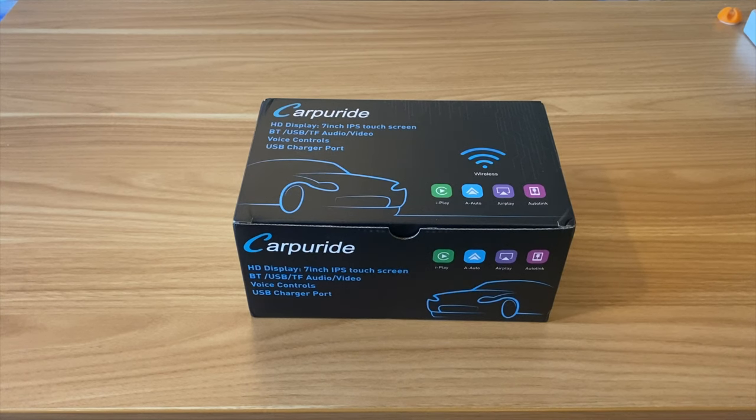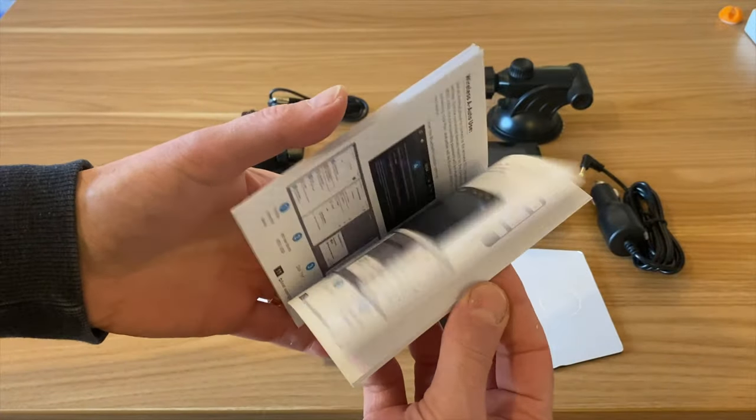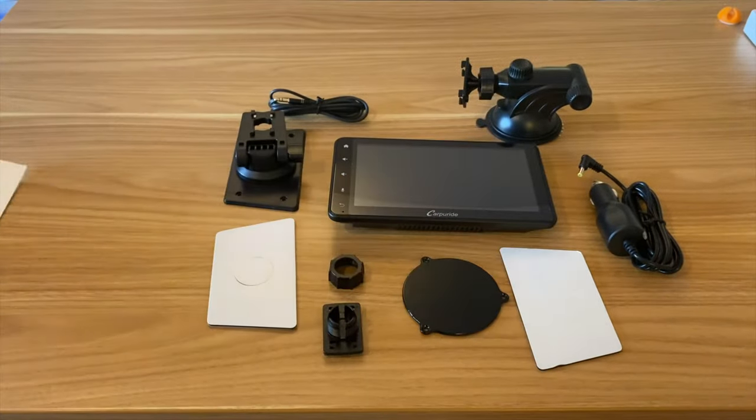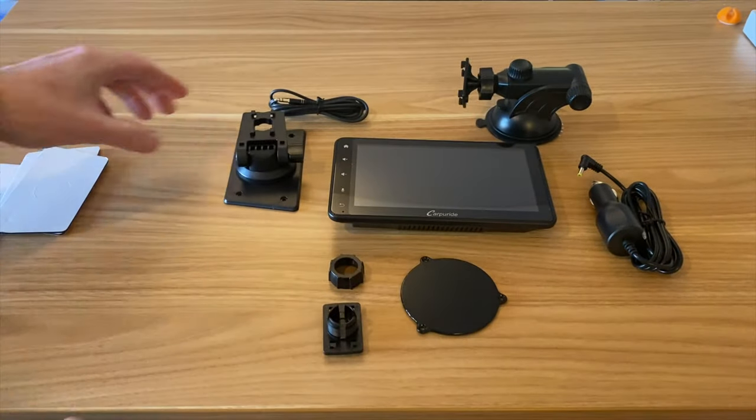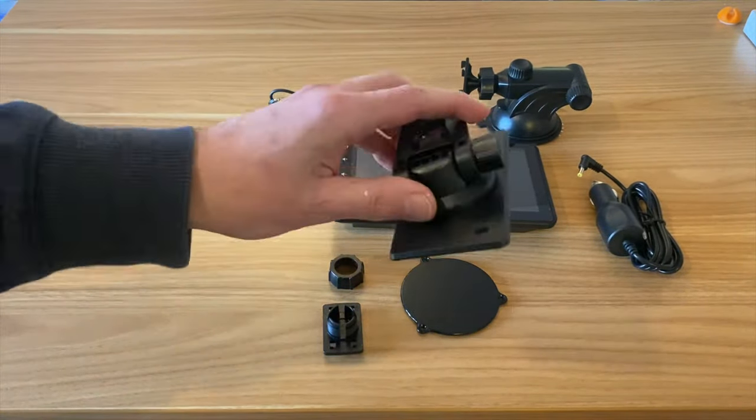I've just been sent this from CarPuride and it's a way to add Android Auto or Apple CarPlay to an older car stereo. Let's have a look at what comes in the box. We've got a manual with loads of details, a couple of double-sided stickers, and loads of different ways of fixing this to the car.